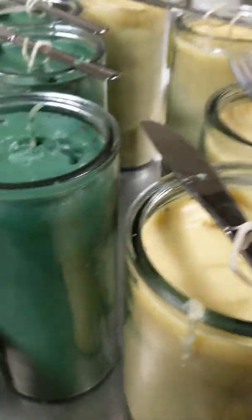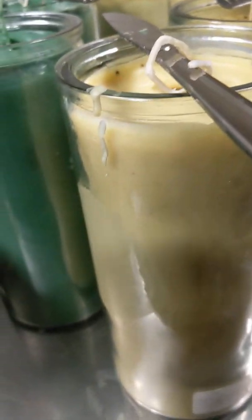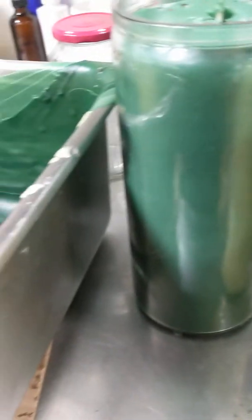Look at my candles I created this afternoon. That was why I was tired, because this is my first time of creating candles. This is a very special candle — my first time of creating candles.